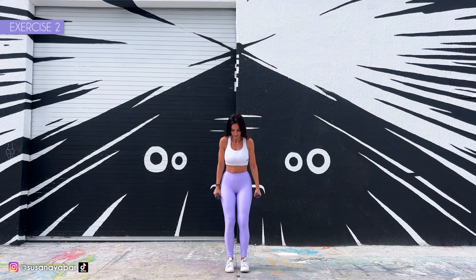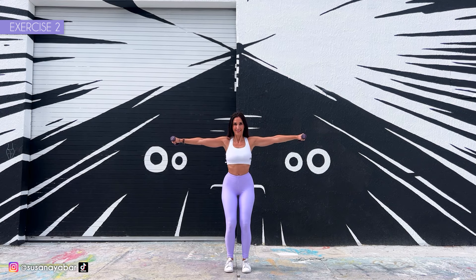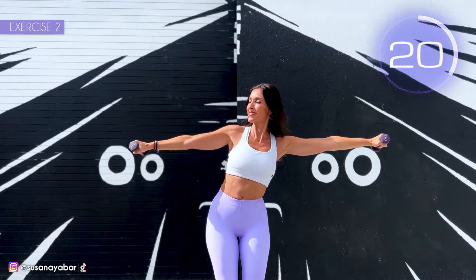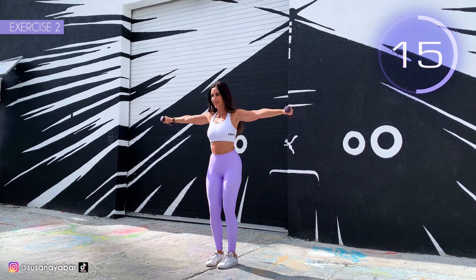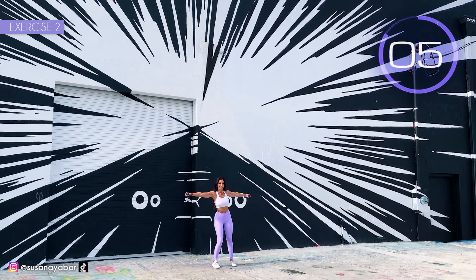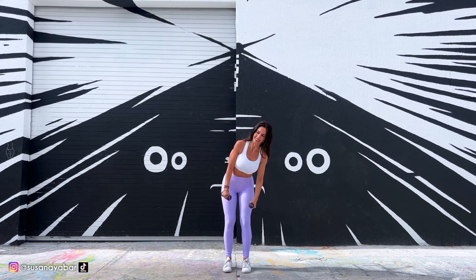Second exercise. Arms in a T position, move them from side to side. Here we go. Move your arms as far as you can laterally. Keep your arms at shoulder height, don't lower them. Come on, remember not to lower your arms. 3, 2, 1. Well done.